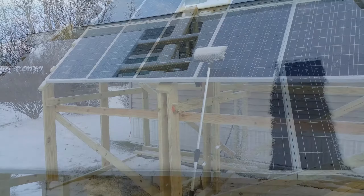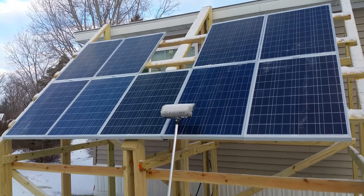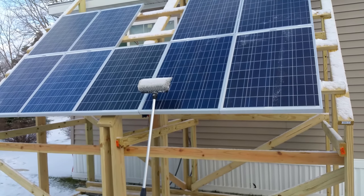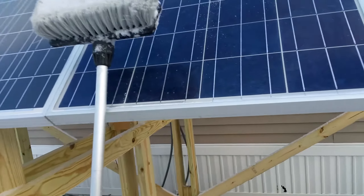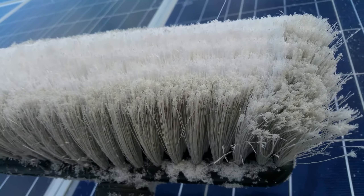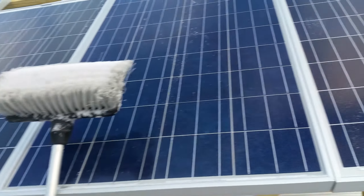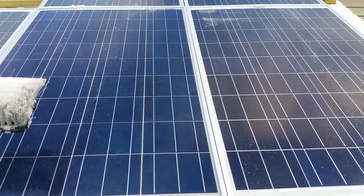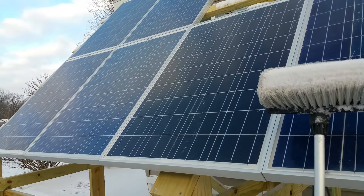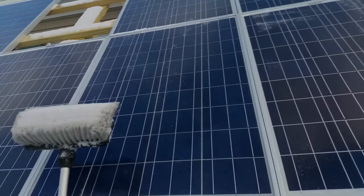All right, a job well done — panels are cleared off. This is a really soft brush meant to clean off RVs, so it won't scratch, and it definitely won't scratch the glass on the solar panels. Now that the snow is cleared and the panels can heat up, the rest of this should just blow or melt right away. Hopefully we'll be getting some sun here today. All right guys, take care.